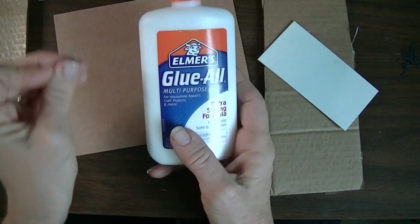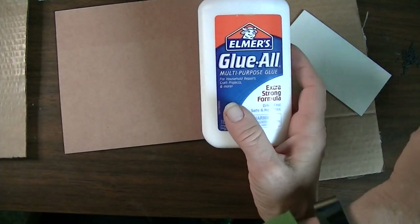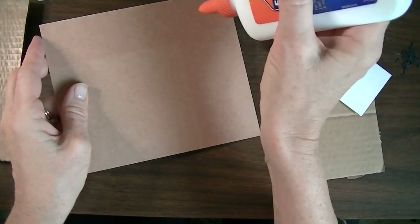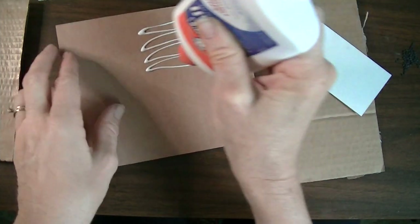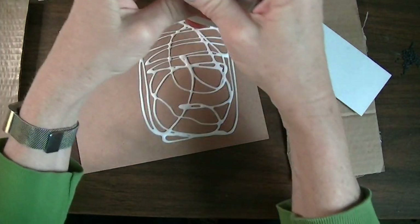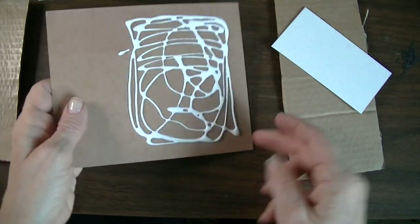I like this glue because it'll hold up for several prints, but it won't hold up for 50 to 100 prints — so this is not a printmaking process you can do for years with the same plate. It's just a really fun project using household things, great for a dreary rainy day. I'm going to go ahead and put down a good amount of glue — I'm only doing one side for time's sake — just to show you all the cool things you could add to this plate.